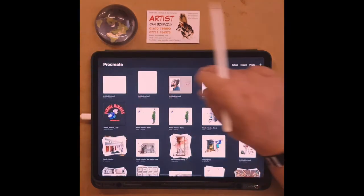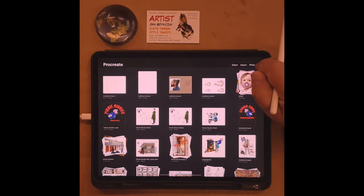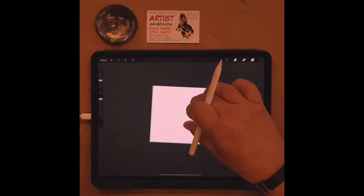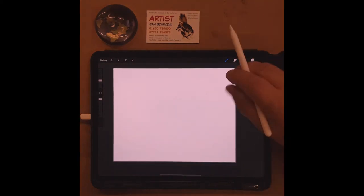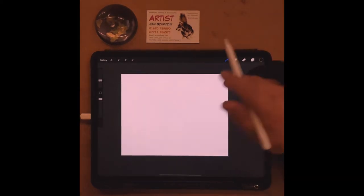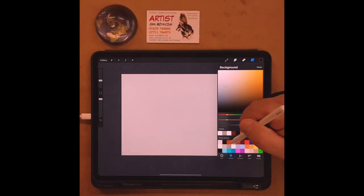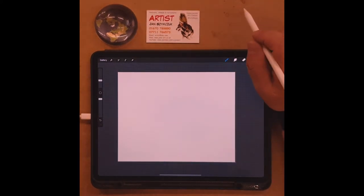I'll start from scratch as if I haven't done anything yet. The first thing I'll do is create a canvas. I've got some canvases here already at the right size — 6,000 by 4,800 pixels — and that is a lovely size to start drawing. I'm in landscape mode and I'm just going to change the background color to a nice gray-brown, because white can sometimes be a bit too stark.